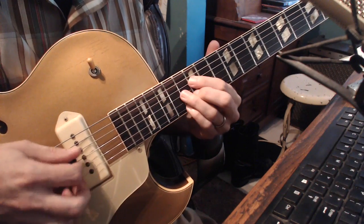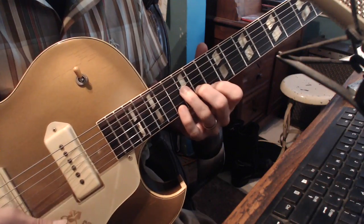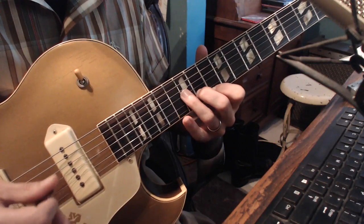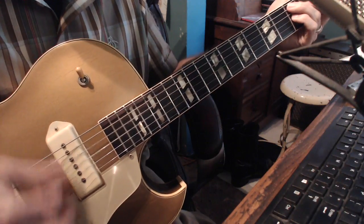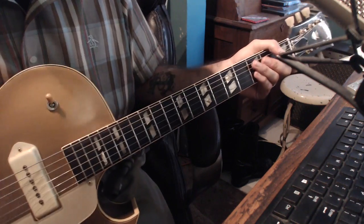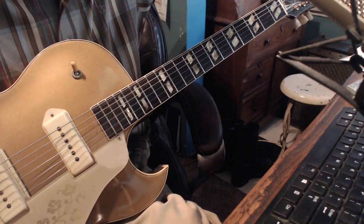So, the chord shapes: major 6, diminished shape, minor shape, then major 7th shape, and then you're in. Let me play this thing one more time. Those higher registers sound really nice for that.